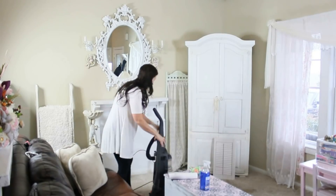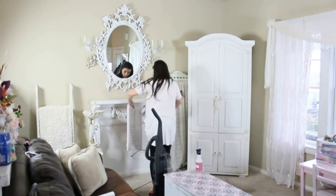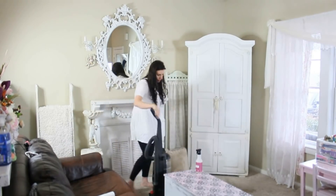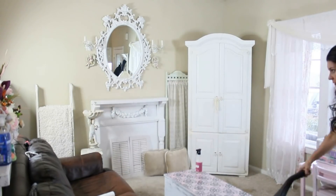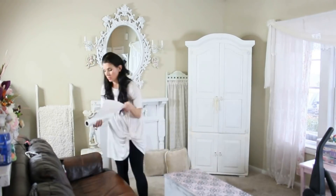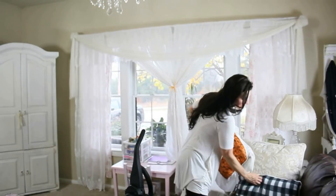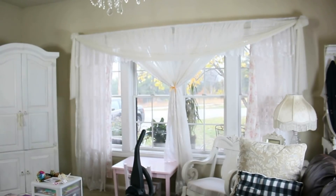I really wanted to get underneath my mantle really clean. I was actually surprised by how clean it really was — I expected there to be more fallout from some of the glitter and the glitz and the florals, but it really wasn't too bad, mainly because I do prep all of my surfaces before I start decorating and I really like to get everything super clean before I put on a big display.